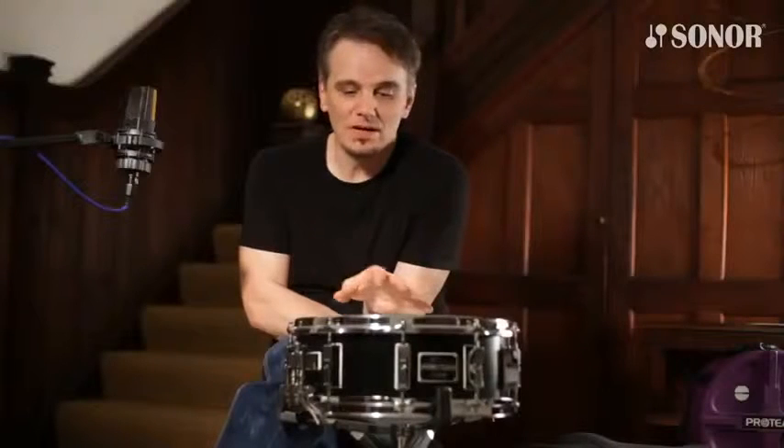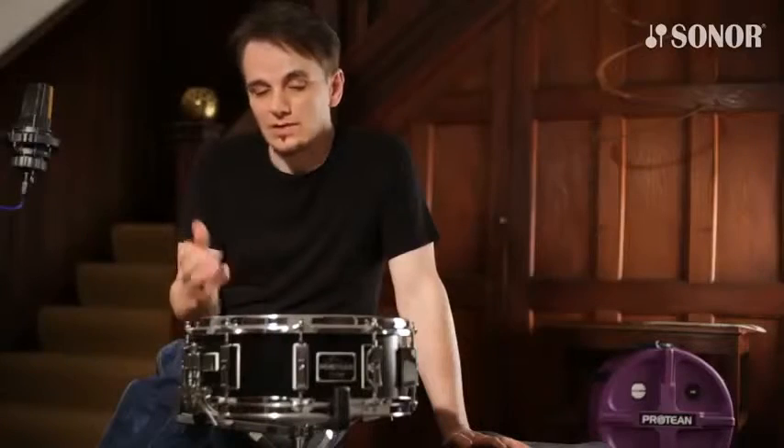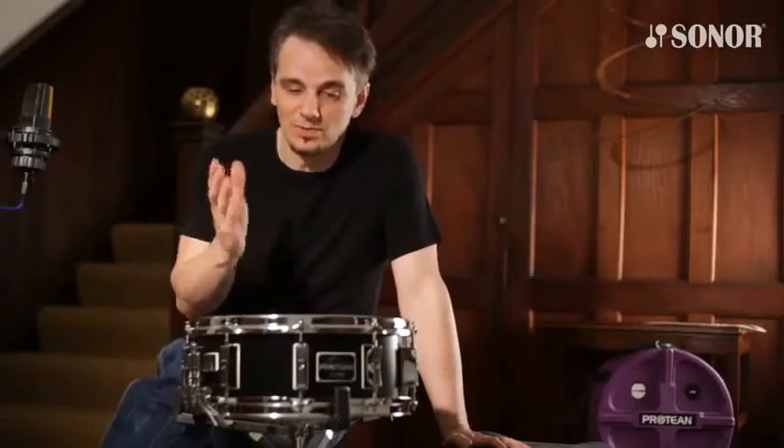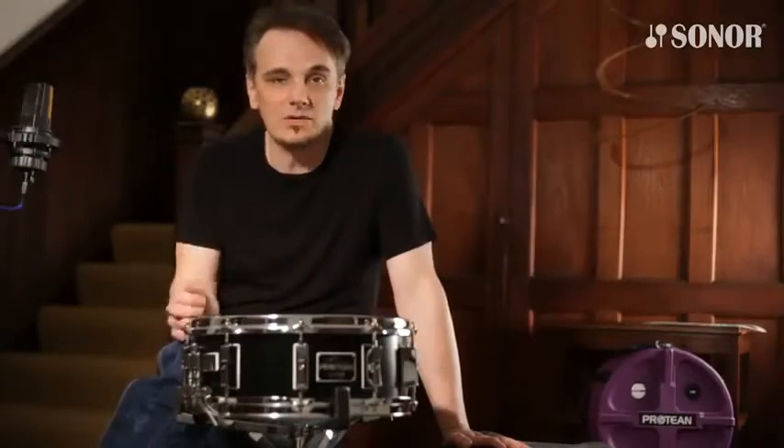Having the chance to design this snare drum together with Sonor, it's based on my 30 years of professional playing experience. The shell material, the bearing edges, the dampening rings, the 8-strand snare wires — all those variations are something I want to have with me all the time. The name Protean seemed very applicable because it's versatile and you can change a lot of the features very quickly.